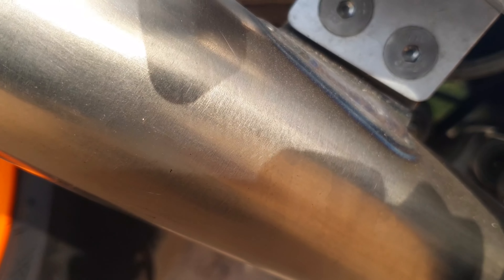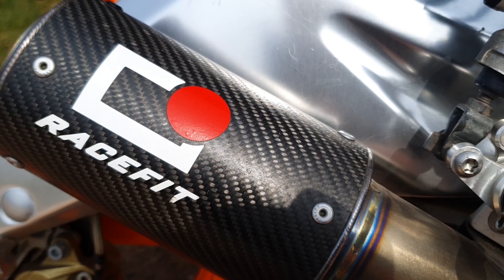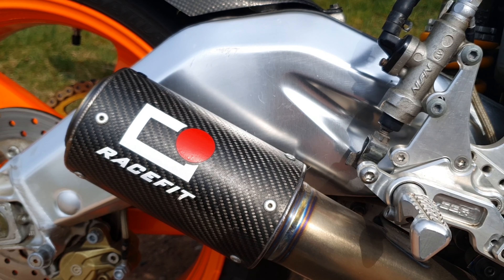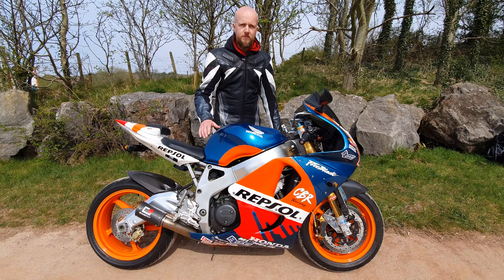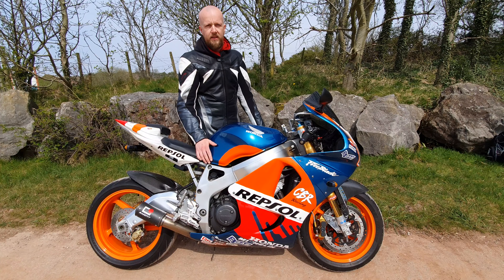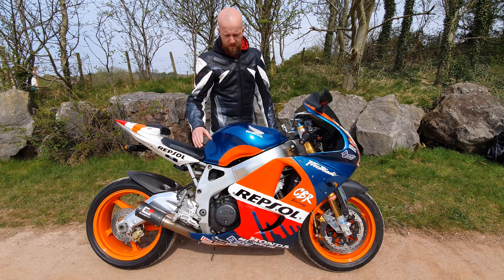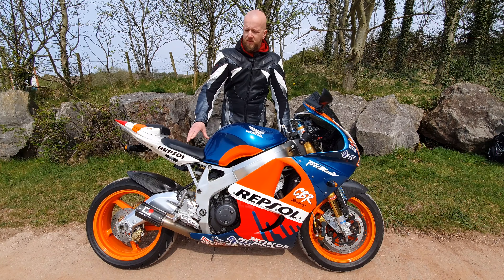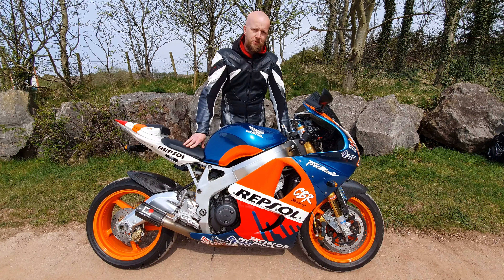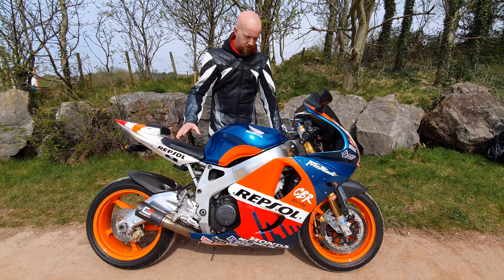Racefit are a premium exhaust manufacturer based here in the UK, known for making the world's lightest titanium exhausts. It's a full titanium system — each individual system is hand-designed and hand-fabricated at their factory in Derbyshire. Generally speaking, titanium systems are on average two-thirds lighter than a stock OEM exhaust, and in some cases with certain bikes it can be up to 70–80% lighter. They sound absolutely fantastic as well.